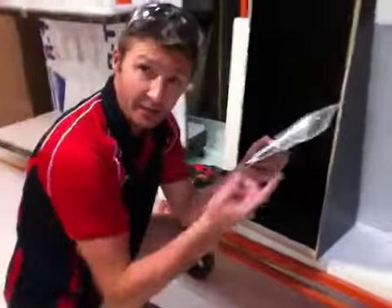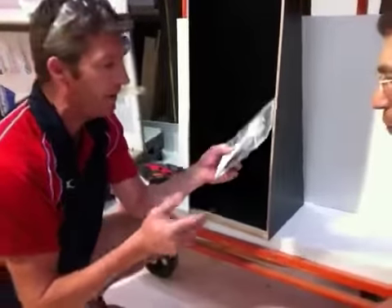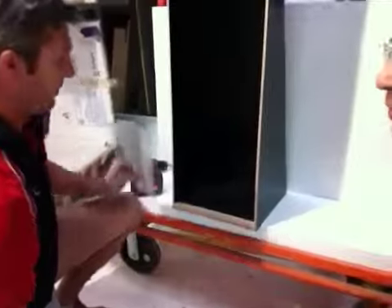If you have any other questions, call us — the phone number's on here. Ask for me, ask for Brad, Tony, or Woody. Anyways, that's all included. So you'll take that apart.